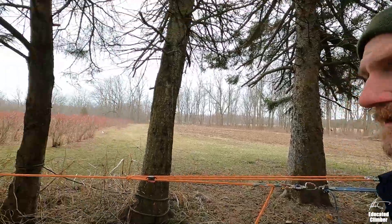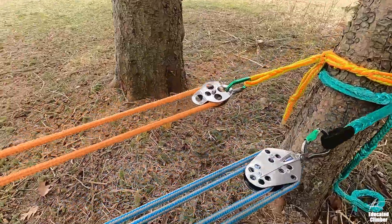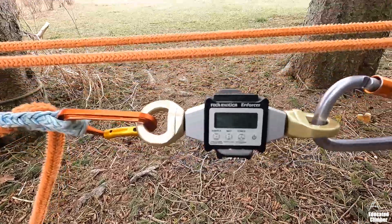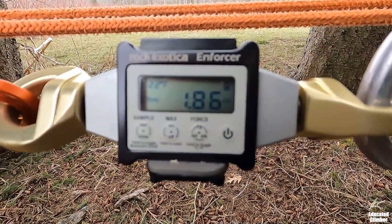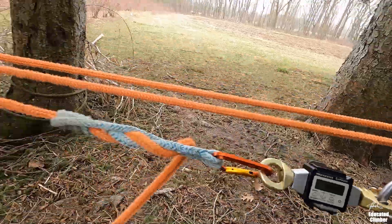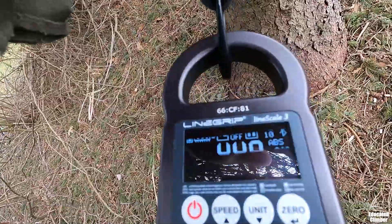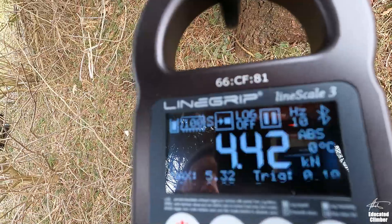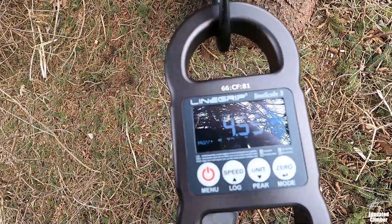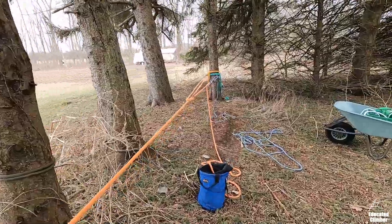So the next setup is the trucker's hitch with a carabiner in the middle and at the back I have a two-inch rescue pulley. My input force is right around 1.85 to 1.9 kilonewtons. The output is between 4.4 and 4.5 kilonewtons — so that's a big jump in efficiency. I'll put some math on the screen for you guys.